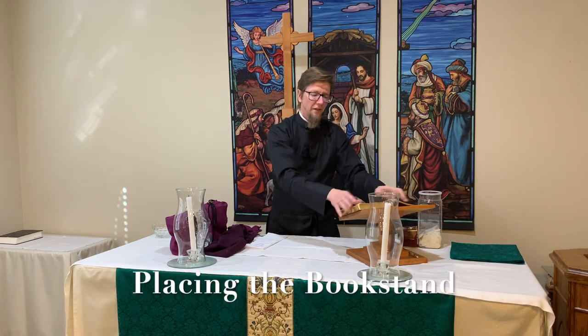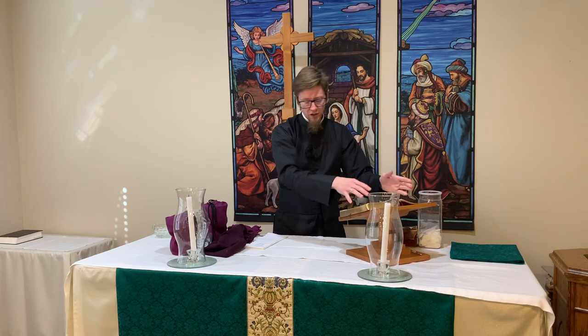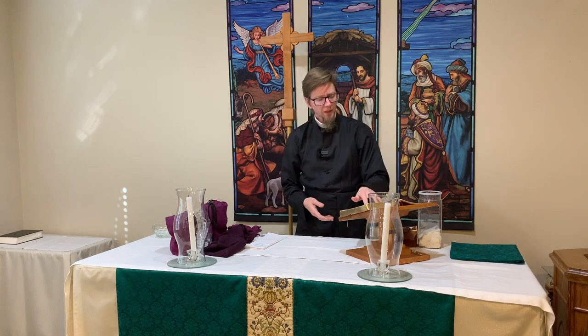You would also then get out the book stand that's sitting right here that I keep the prayer book on, so you just set this here and I adjust it as I need to when necessary.